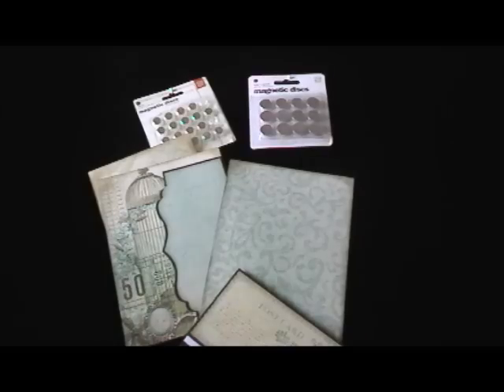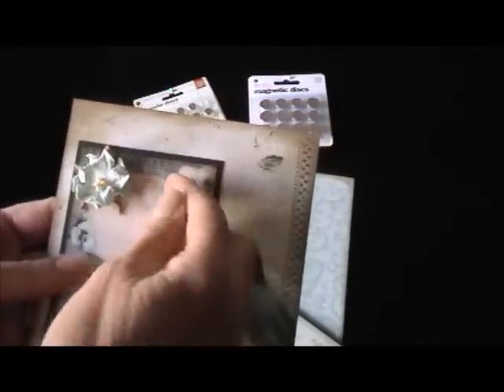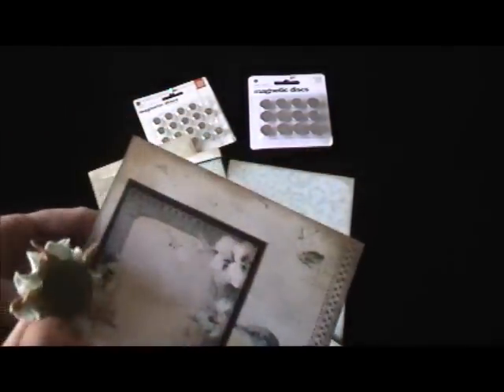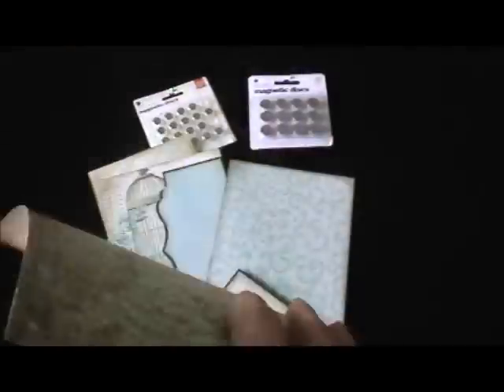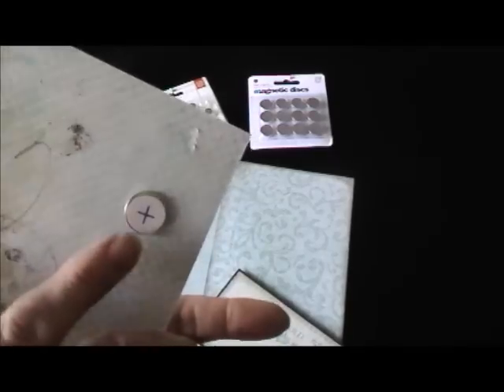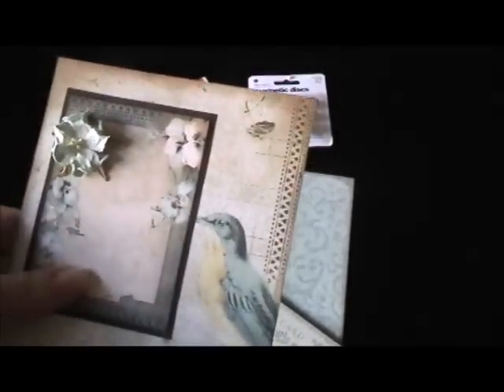There are all kinds of other things you can do with magnets. I have this one page I'm going to put in a mini — this little flower right here is not glued; it's on a magnet. That allows the frame to come off, but when you want to attach it, you just put it on there and the magnet holds it, because I've put a magnet on the back of this flower and then that back piece adheres to your page.